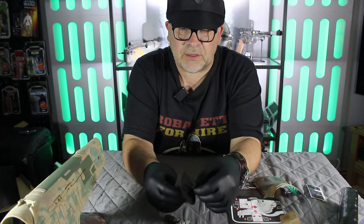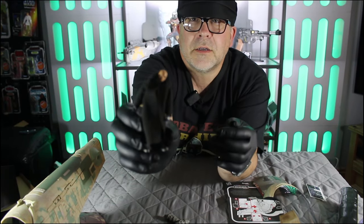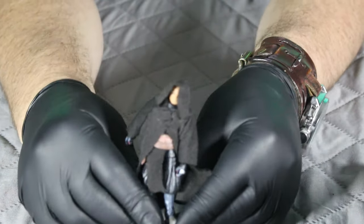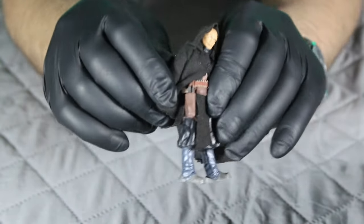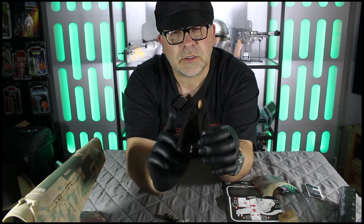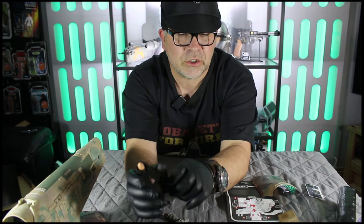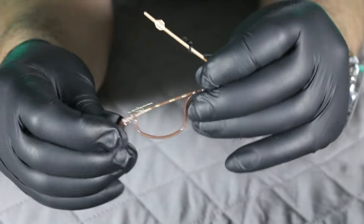We have a Boba Fett himself in his Tatooine look. It's nice for them to actually give you a figure with this one. The previous Empire Strikes Back model didn't supply you with a figure — I really don't know why, because it just means you've got to go and buy yourself another figure. For now I'm going to store him in the ship, but I am looking out for a Book of Boba Fett one in his armor, and then I will store him in his armor in there. He also comes with a gaffy stick and his rifle.